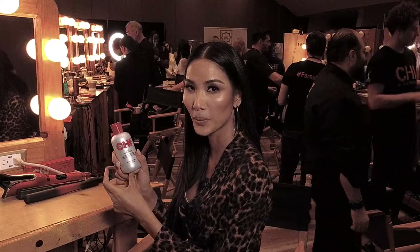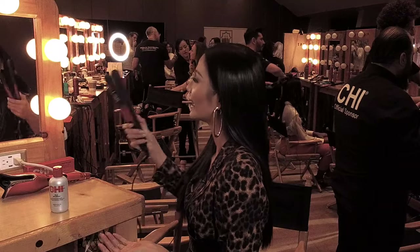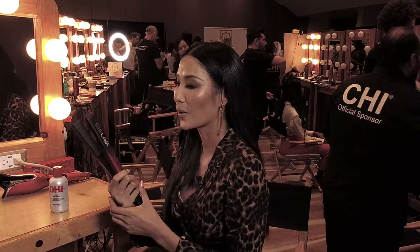I put this one first to protect my hair from heat and to make my hair shiny before I put in Chi lava. So this one makes my hair straight, really straight. You can see here.